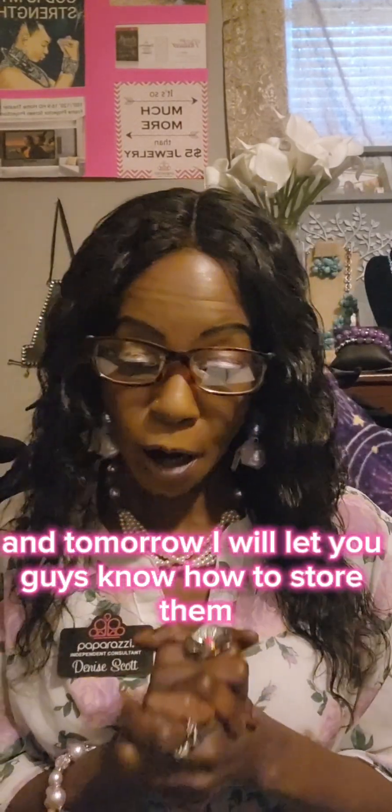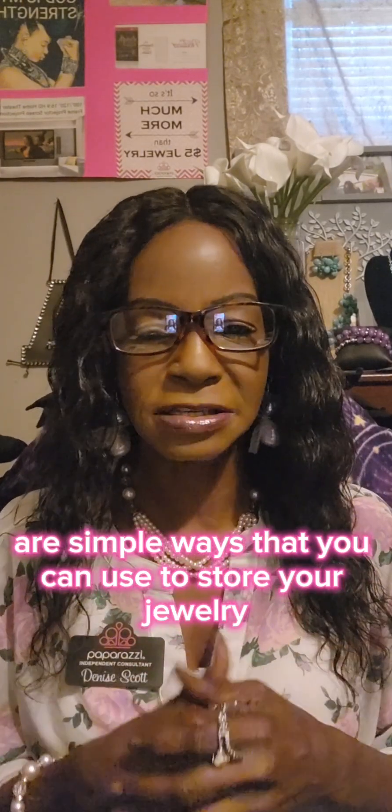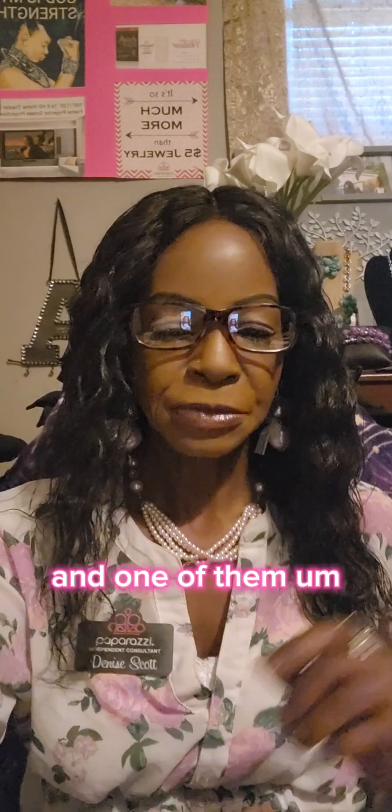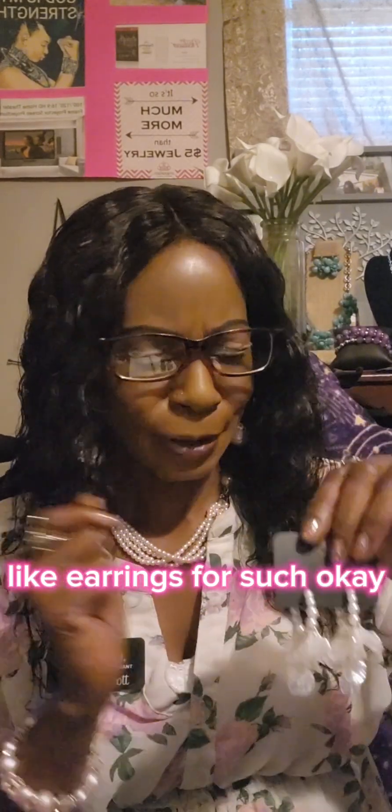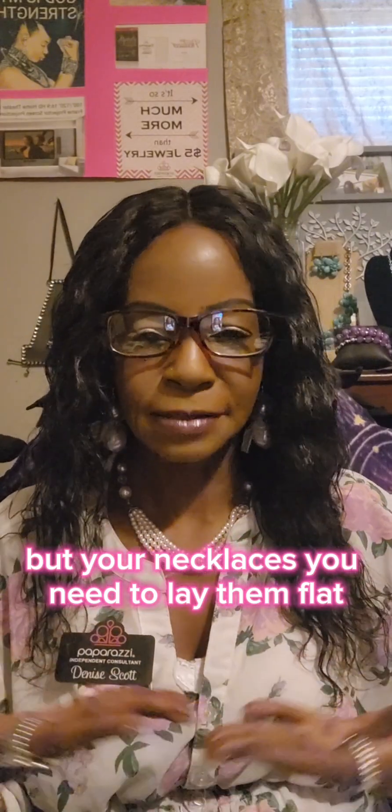Tomorrow I will let you guys know how to store them. We never use plastic bags and all that stuff, but there are simple ways you can use to store your jewelry. For earrings, for example, you can hang those up. But your necklaces you need to lay flat, so I will be giving you some tips on that tomorrow.